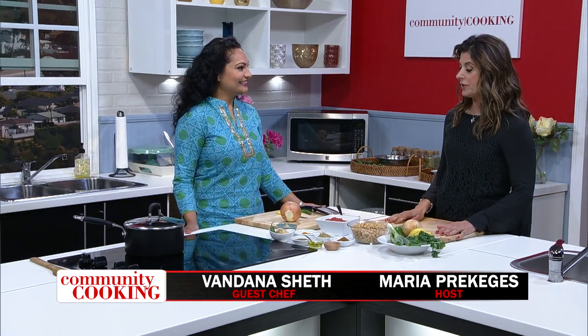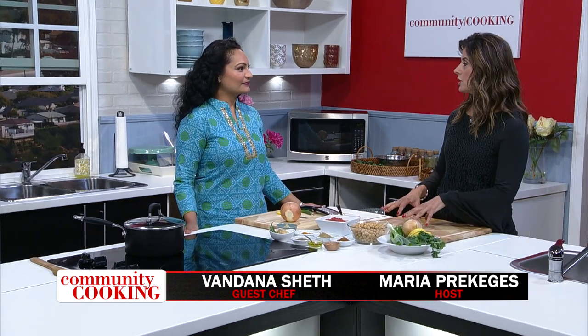Welcome to Community Cooking. I'm your host Maria Prekicis, and I'm always excited to have Vandana Sheth with us. Thanks for coming in. I love it when you're here because you help people with their love of good food, and you're a registered dietitian as well. I'm a registered dietitian nutritionist, and I love helping people eat delicious food that's quick and easy and tasty.